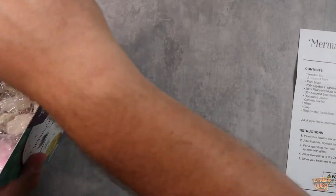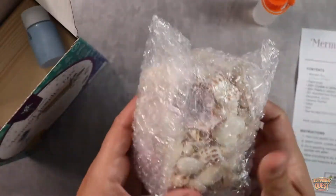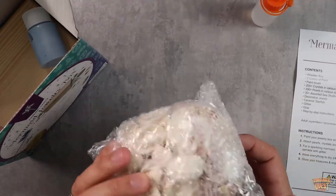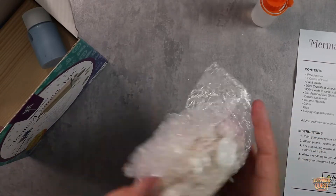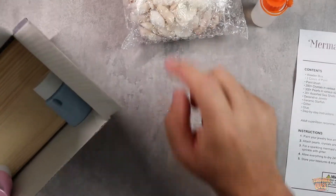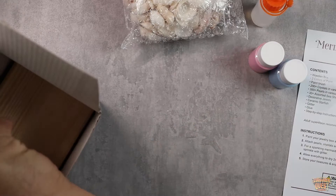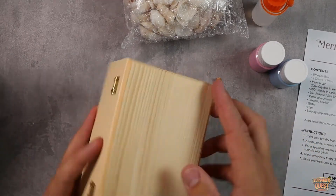We've got a little bit of glue, and we've got all of our shells and stuff like that. There are so many in here — they're gonna have a blast. You can put them on the top and put them inside. Kids love shells and they're really fun. It comes with two different colors: you get the blue and you get the pink. You also get a little paintbrush.